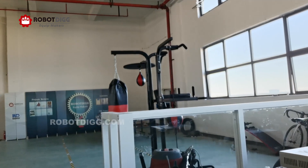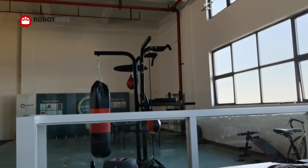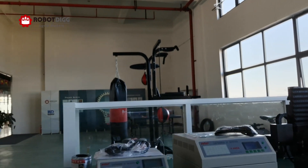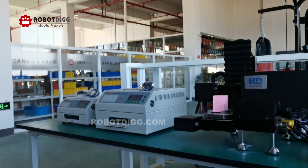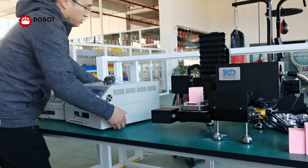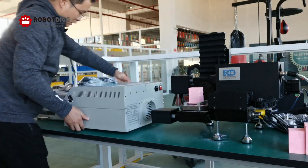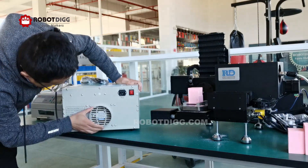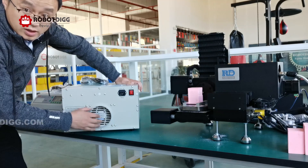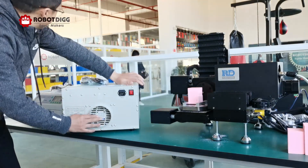I will explain to you what is the difference between the T-962 and the upgraded version T-962A. The difference is — here is the larger one, the A version, the upgraded version. You can see here there is a vent, and there is a DC fan here as well.